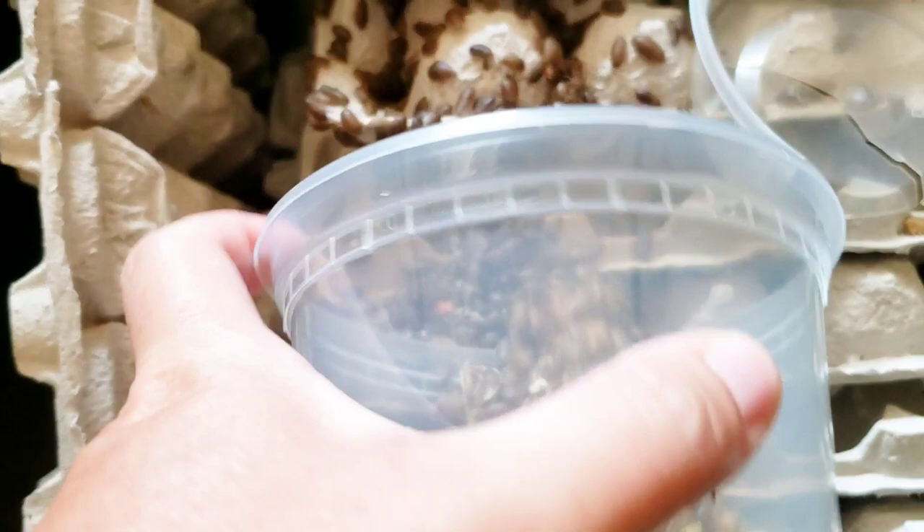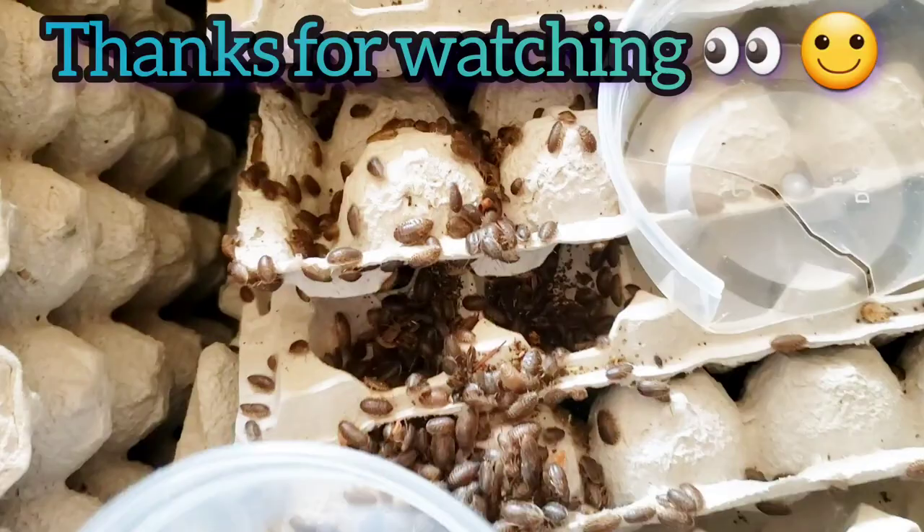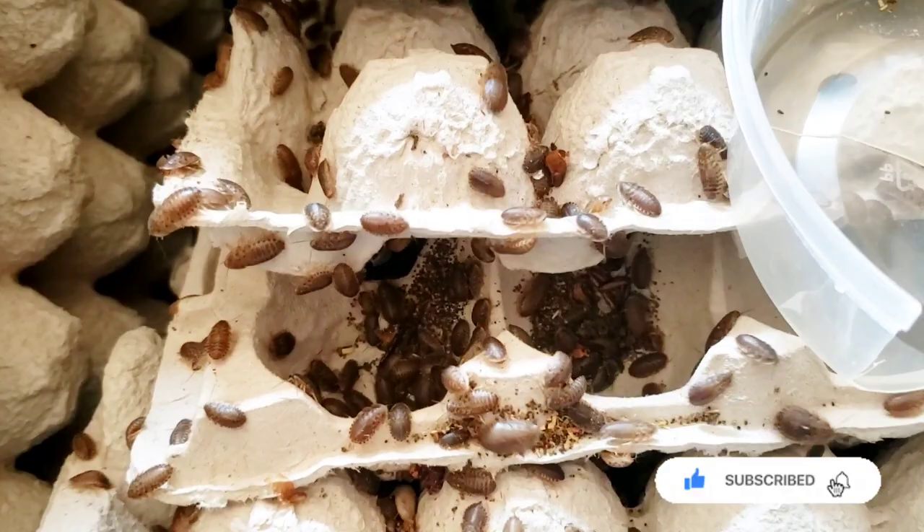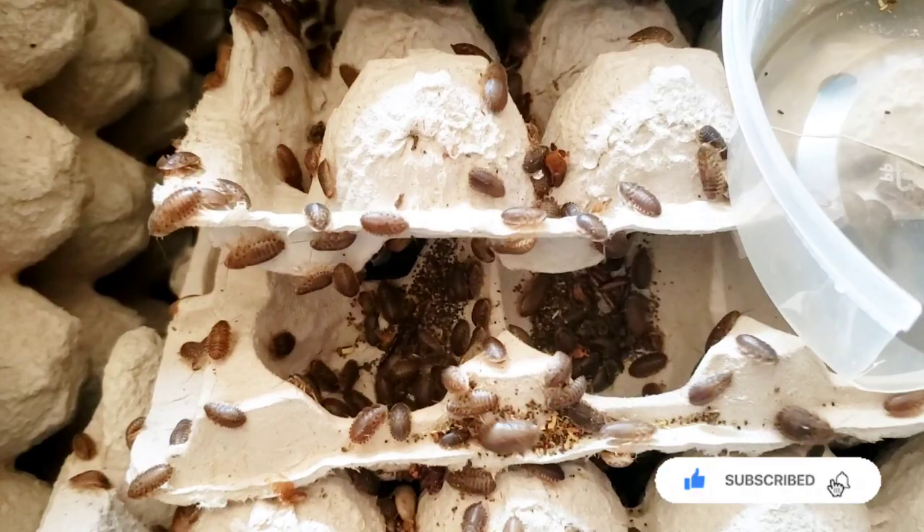I hope you guys enjoyed this today. Make sure you like and subscribe if you did. If you're interested in purchasing any Dubia, mealworms, or protein packs — we do a variety of those — visit us at MightyDubiaFeeders.com. You can also find us on Instagram under MightyDubiaFeedersPlus, and our pet vlogs at GTM Pet Adventures. Y'all have a blessed day, bye-bye!